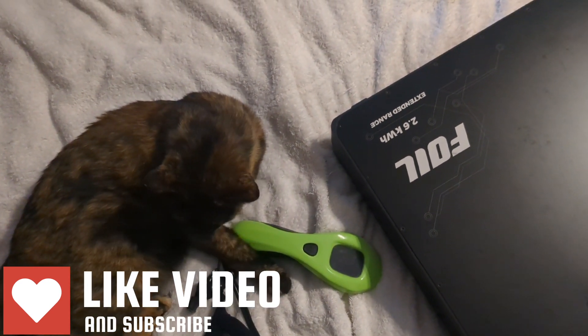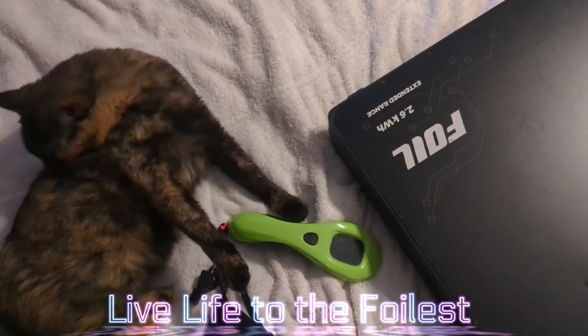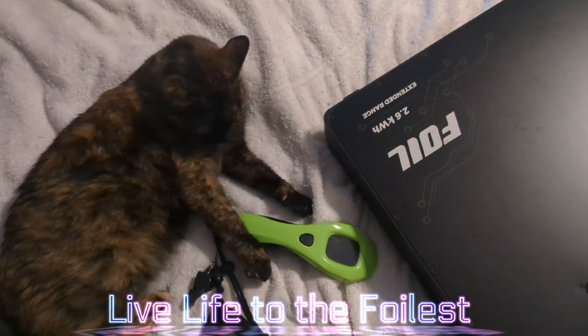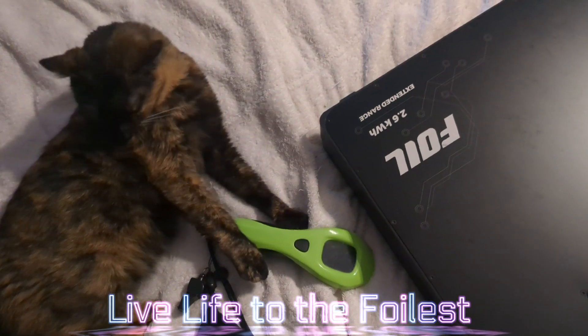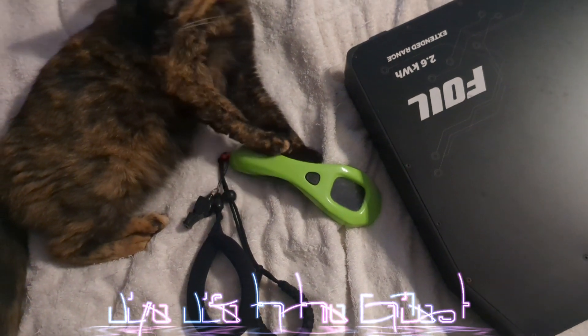I personally have called customer service a few times in the past and they've been super helpful with any concerns I've had, small and big. So once again, have a wonderful day and live life to the foilist. We will discuss more about the remote in a later video with all of the details.